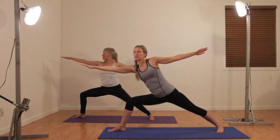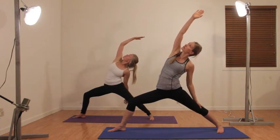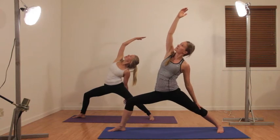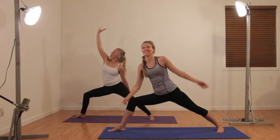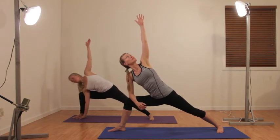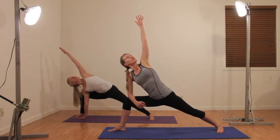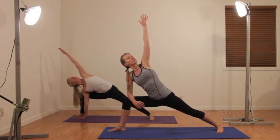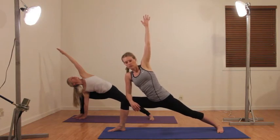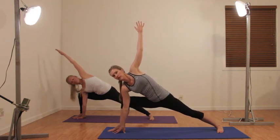Reaching forward with your right hand, lifting up and coming back. Right hand, right elbow to right knee, left arm is straight. Inhaling and exhaling, sinking the hips. Now you can go down into full side angle.